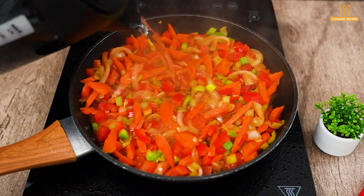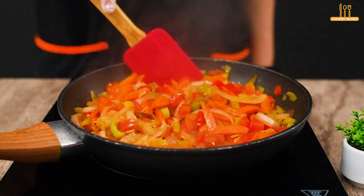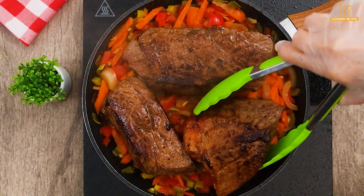Add 200 ml of hot water to cover and let it cook until the water reduces. Now return the steaks and let them cook on low heat for 40 minutes.